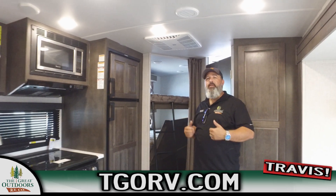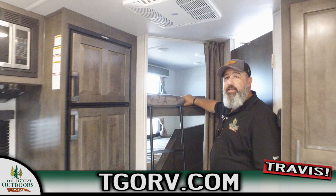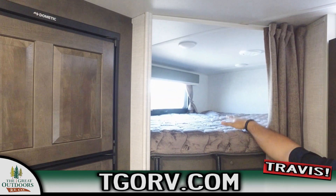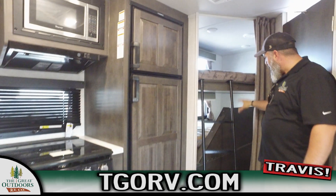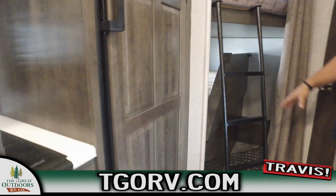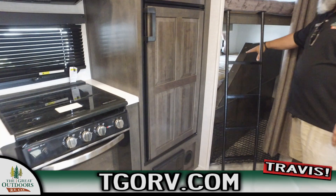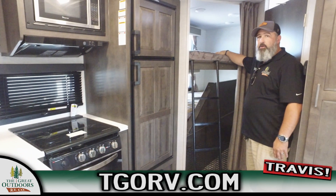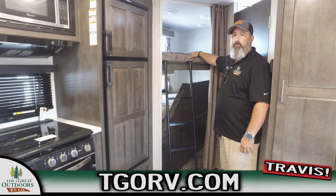Last but not least, the biggest feature for this coach is obviously the bunks. You've got those thick, comfortable teddy bear mattresses for the kiddos or whoever wants to sleep up here - these are pretty good size. We've got the bottom side lifted up for the bike storage feature, which is a huge draw to this unit. That's what it looks like laid down - these are the nice big comfortable bunks from Rockwood on the 2509S.